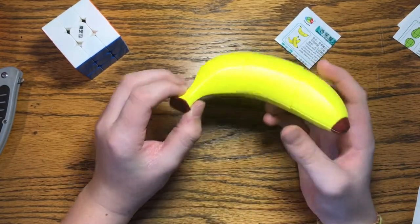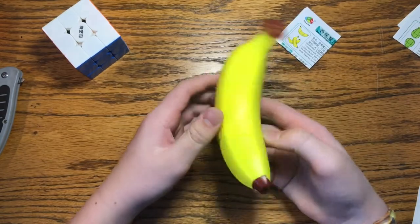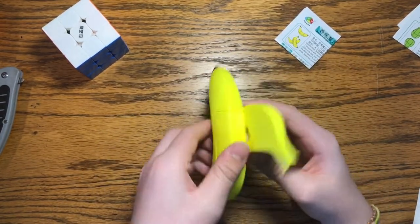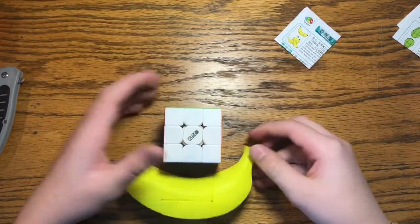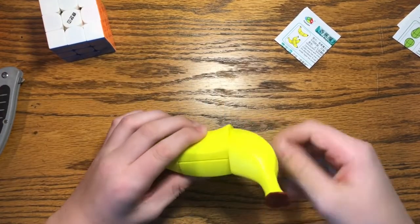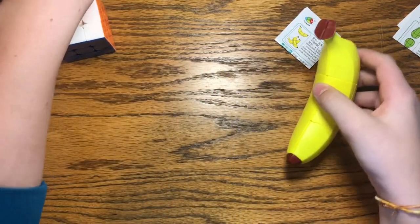This is an absolutely beautiful cube. I could just sit there and mess around with it. It's kind of awkward to turn obviously because it's in the shape of a banana. Here's a 3x3 comparison — it's just crazy that they're able to do this.